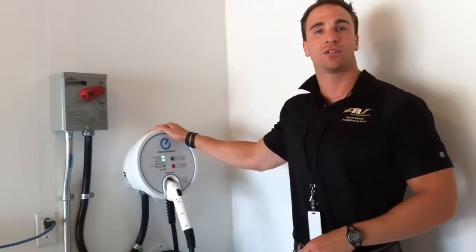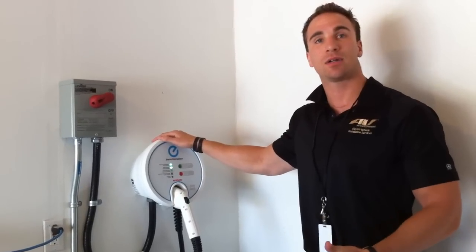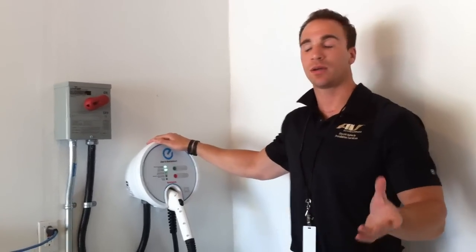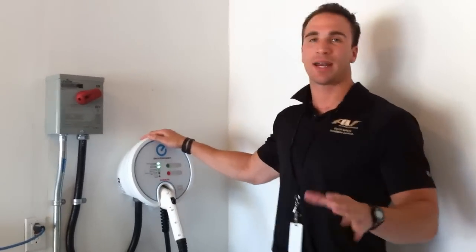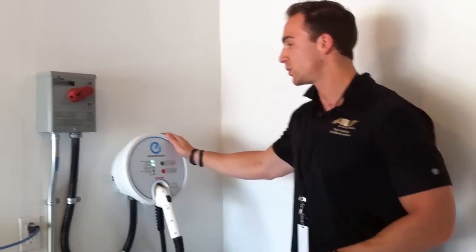What we saw here today is a level 2. It will charge your vehicle from fully depleted to fully charged in about 6 to 8 hours. The level 1 is about an 18 hour charge, much slower.